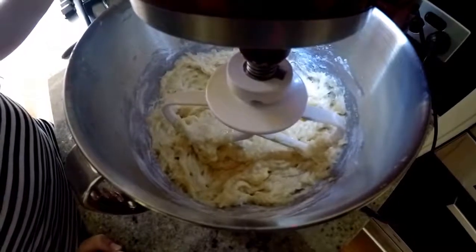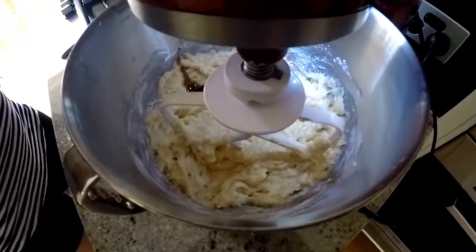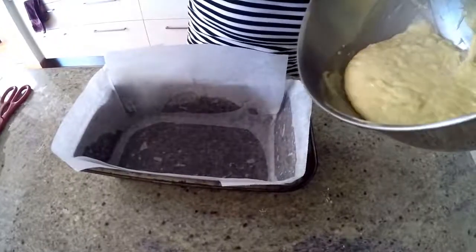Then we just need to add a dash of vanilla extract. Then we need to pour the batter into the cake pan and cook it for 30 to 35 minutes.